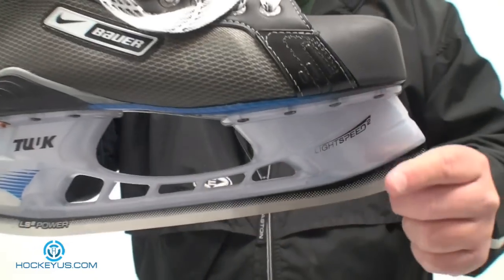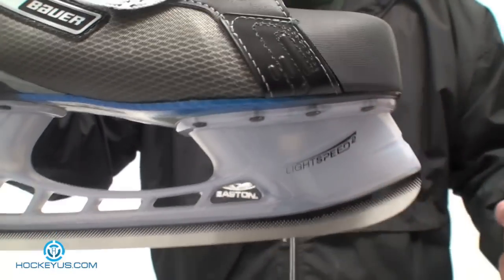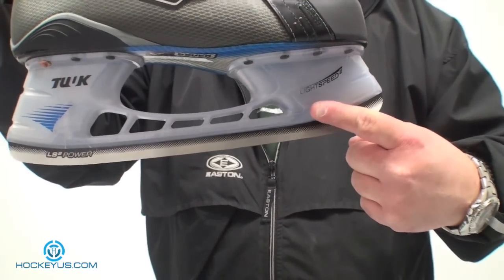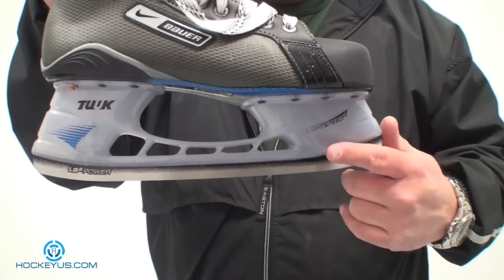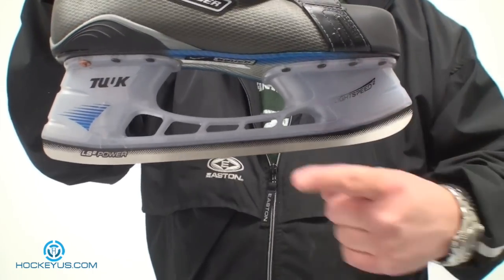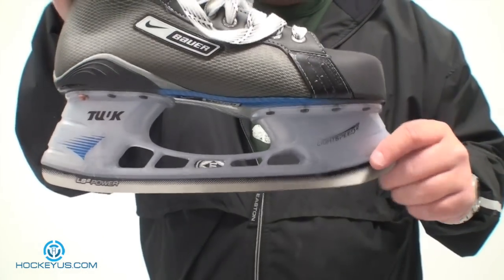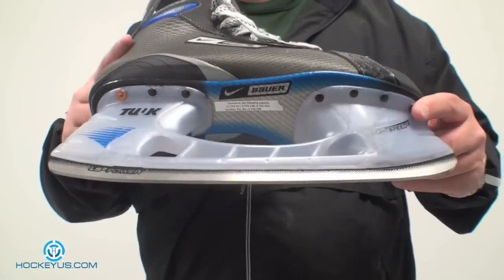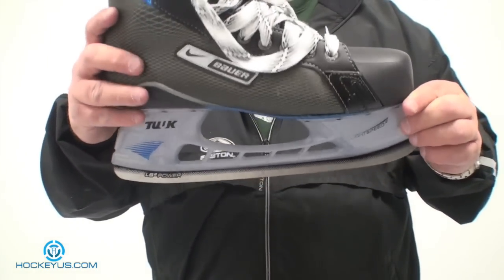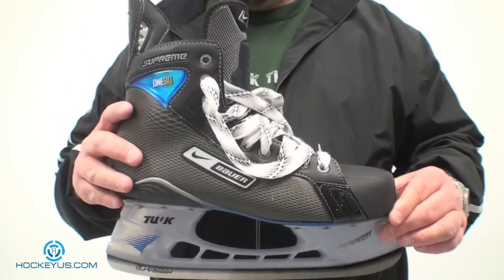We did have a couple of people tell us it would break where the hook is on the inside. This is the hook system Bauer had with the LS2, even the regular Power 2.1 and the regular LS2. There is a little hook that goes in through here and the lollipop bolt anchors that whole piece in. It does have a carbon fiber outsole on the outside. This is the Bauer Nike 190 skate in a size 10, just so you know.